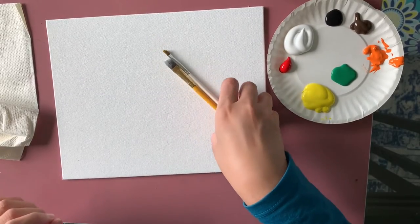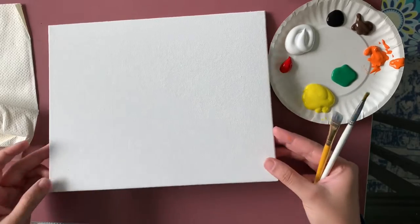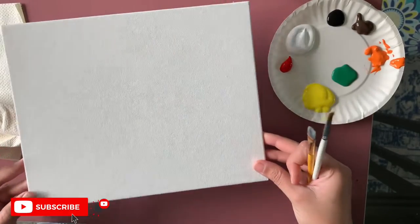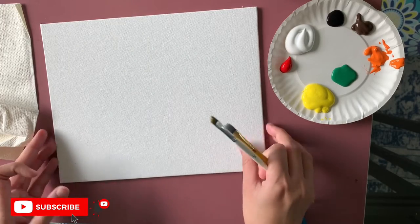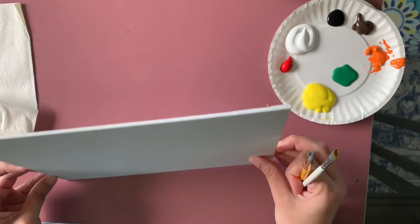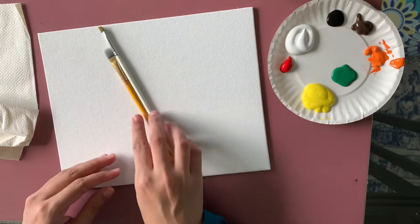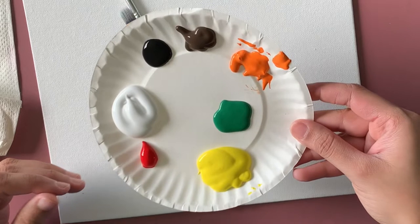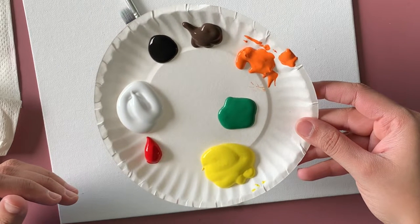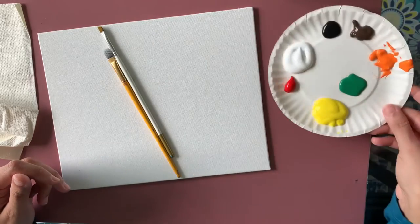Hey guys, welcome to my channel, welcome to DIY Art. Today I'm going to make a very nice sunflower painting. Let's start with the materials I'm using. I'm using a canvas panel — if you'd like to know where I got all the supplies, I'll put the link down below. I'm using acrylic paint today: orange, green, yellow, red, white, black, and brown.